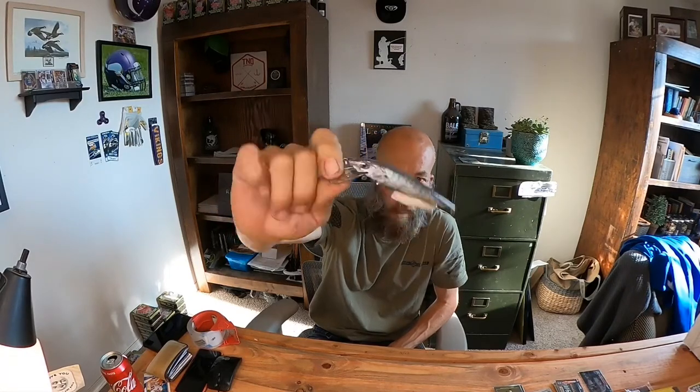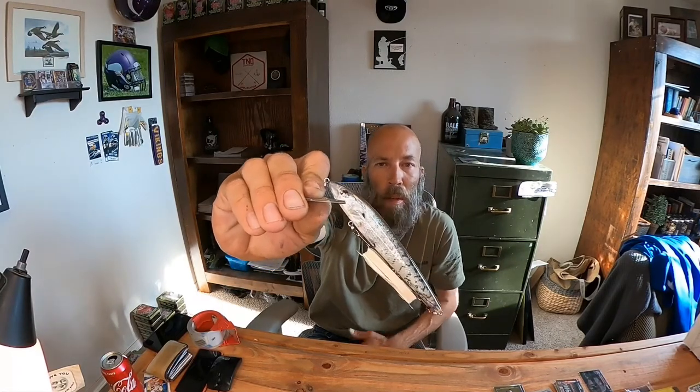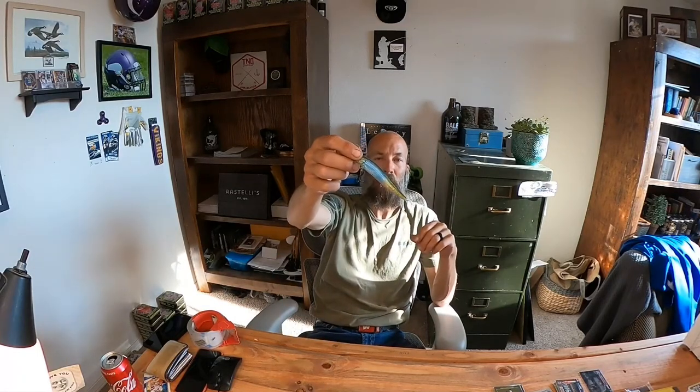If I want to fish a little bit deeper, I'm going to go to the Smithwick. This one happens to be wrapped in a Crank Wraps — this is a White Crappie, I think. Just because the paint jobs on these weren't all that great, and Crank Wraps puts out a hell of a product. This has been on there for three years and doesn't even really have a nick in it. This is the Roguelite 8. This gets down to about 10 feet if I need to, and then you can go with the 10, which gets down to about 12 to 14 feet. This one specifically gets down quick, which is something I really like about it.